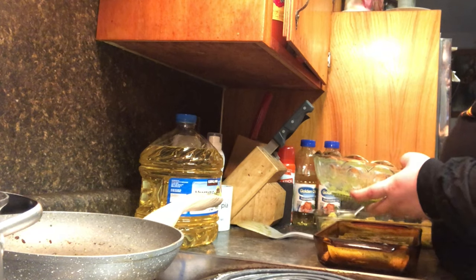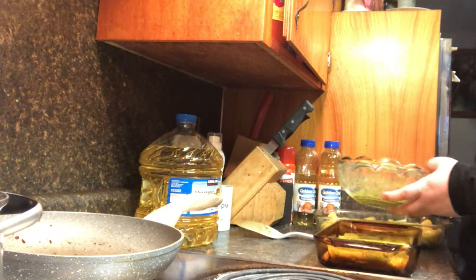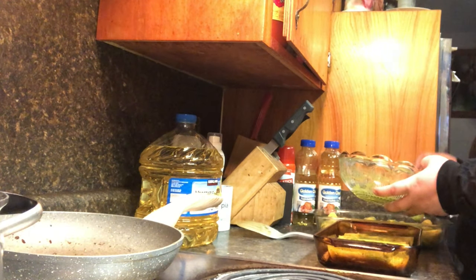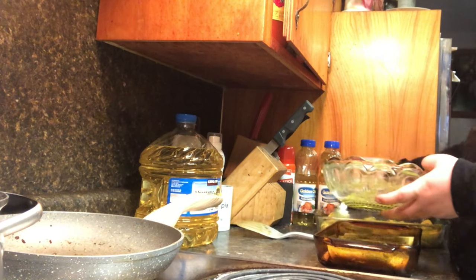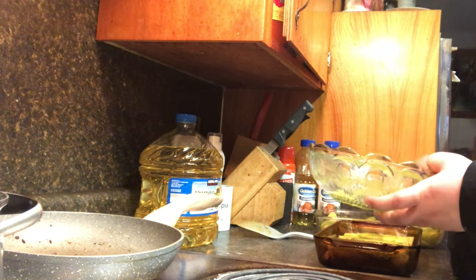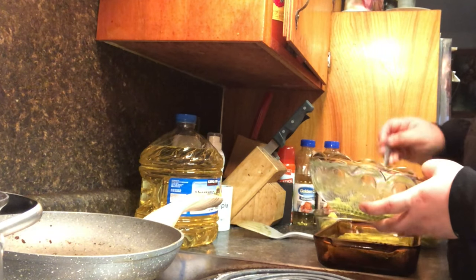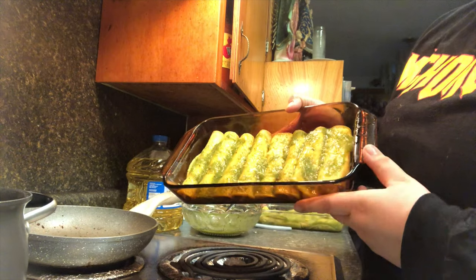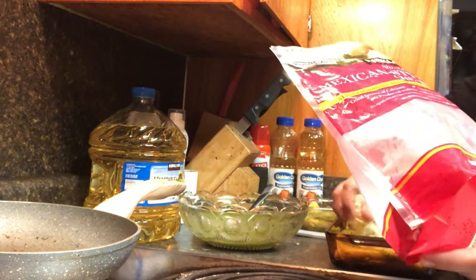Before all this I did preheat my oven to 350, because I am going to bake these. You can just eat them like that without baking, but I like mine better baked — they get warmer, the tortillas cook better, and then the cheese melts.